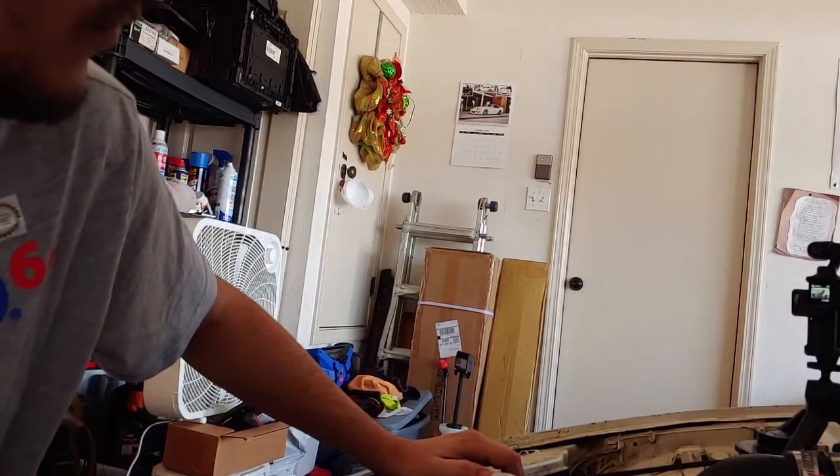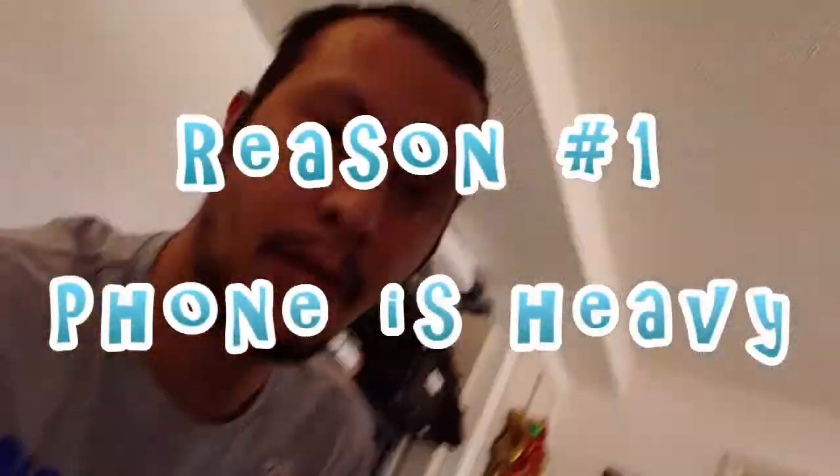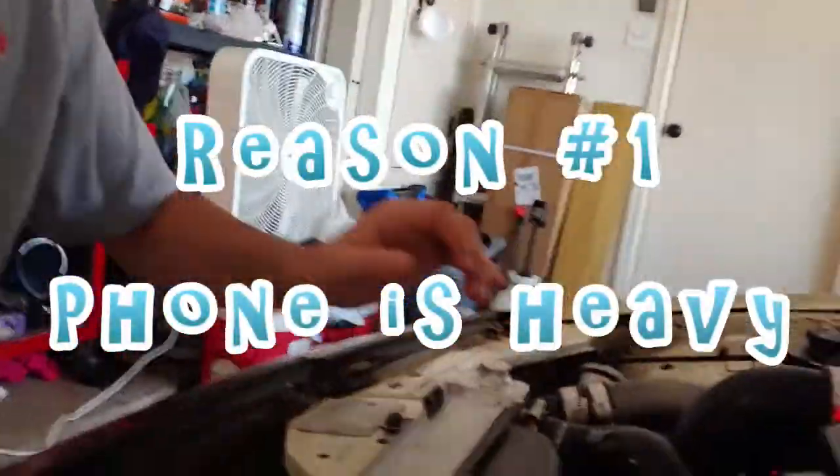Hey MJ, today is going to be a really short video. I'm only going to go over some reasons — pros and cons — of why I decided to go with this instead of keeping the phone.